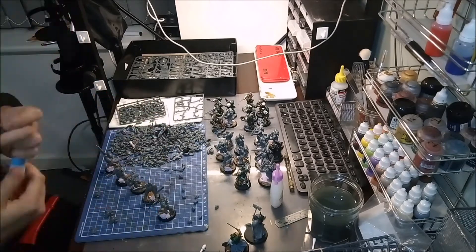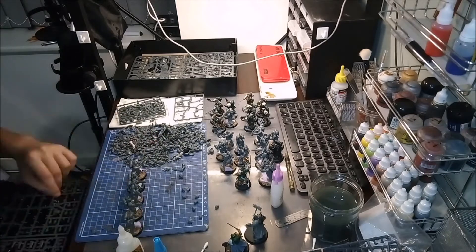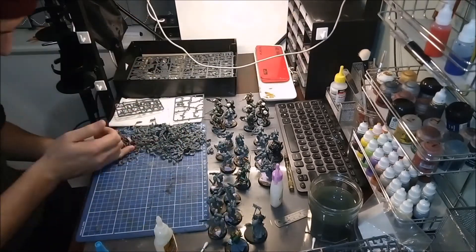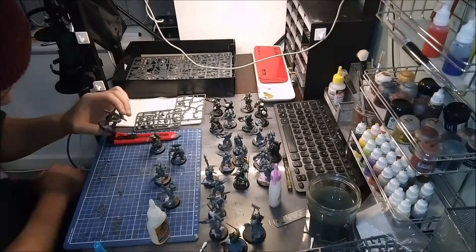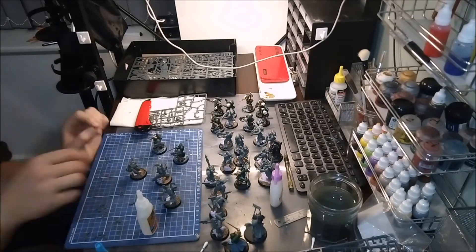You can see here I'm shifting through piles and piles of spare bits and heads and arms and little bits of detail that I wanted to add to each figure to give them an individual character quality. There are very few helmets in this army and there are a lot of weird conversions which we can look at in the future.